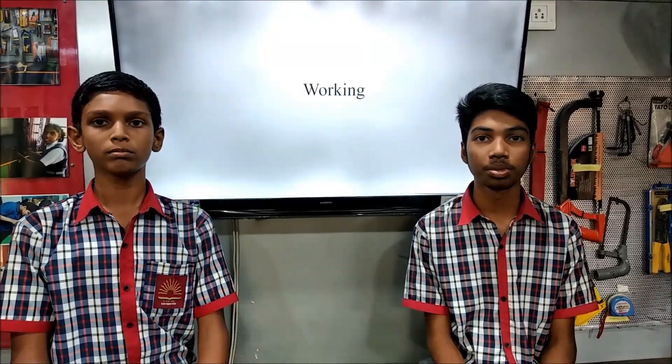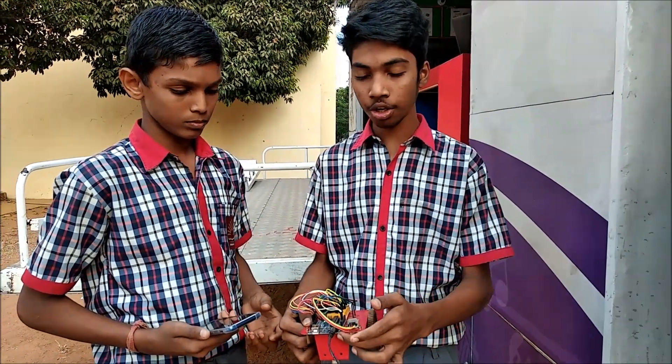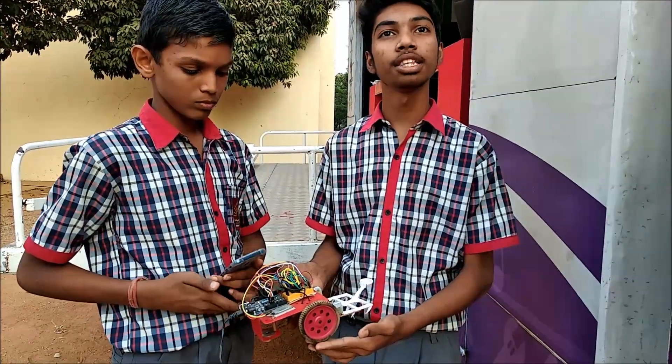Let's see how this robot works. As you can see, this is our Agribot — with an Arduino Uno, a Bluetooth module, an L298N motor driver, and a ploughing tool which is made by a 3D printer.